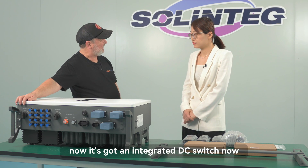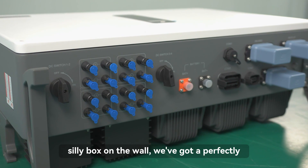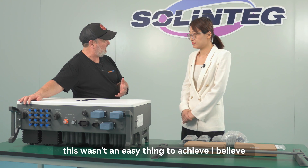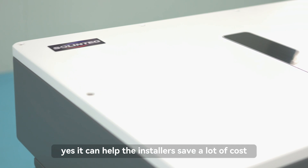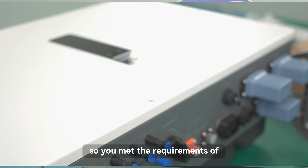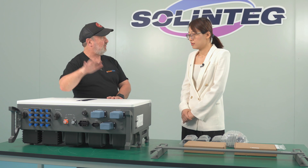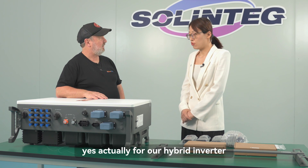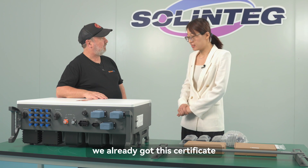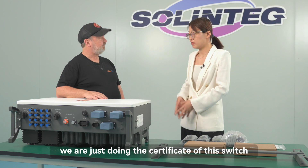It has an integrated DC switch, which is a big deal for Australia — it means we don't need another box on the wall. This wasn't easy to achieve, but it can help the installer save a lot of cost and time during installation. For our single-phase inverters from three to eight kilowatts, we already have the IEC 60947.3 certificate. For the three-phase hybrid inverter from 25 to 50 kilowatts, we are currently obtaining the DC switch certificate.